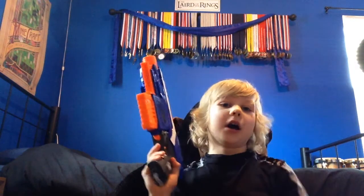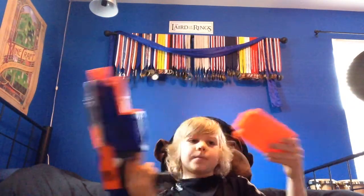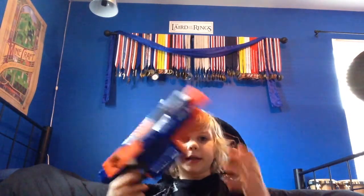Right there it says N-Strike Elite. Let's have a firing test. Okay, six darts. So again — semi-auto, 6-dart clip, N-Strike Elite Strife blaster. Not very much to review about this gun, but it does jam a lot.